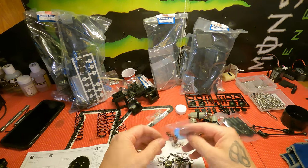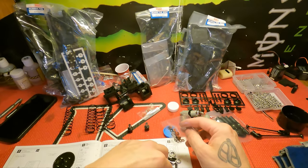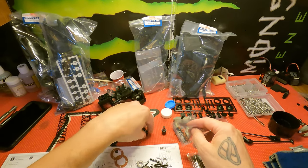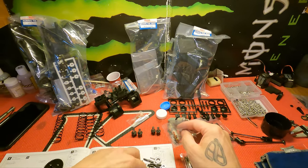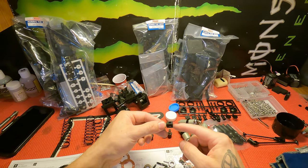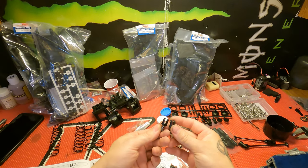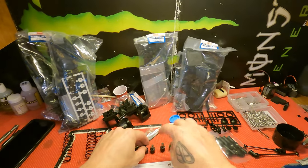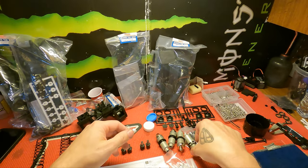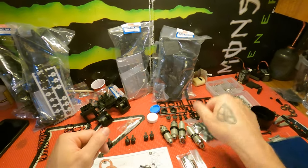Go ahead and set these out separately — rear, center — because if you've ever put these in wrong before, it's kind of a headache. The center differential out drives are just flat, unlike the front and rear. You can kind of see the difference in them. I've been in a hurry before, not paid attention, and actually put the wrong out drive in the center diff — then you've got to take the seal back out, which can be a headache.